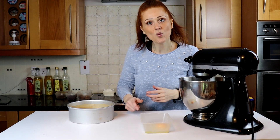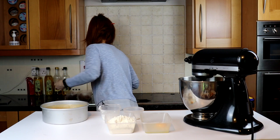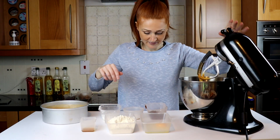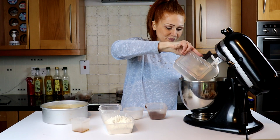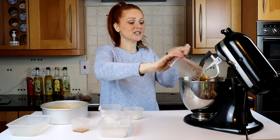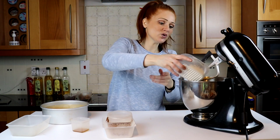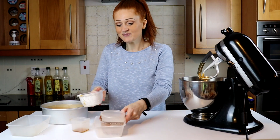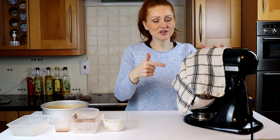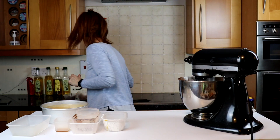Now we need the next ingredients: one egg, plain flour, cocoa powder — if you don't want it to be chocolate, leave that out — then bicarb, baking powder, salt, and cornflour. That all goes in and gets mixed up on the lowest setting, just for about 30 seconds.